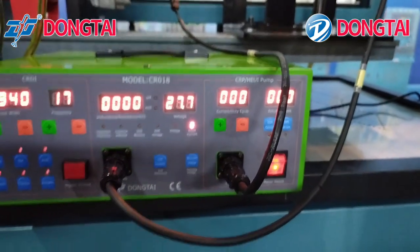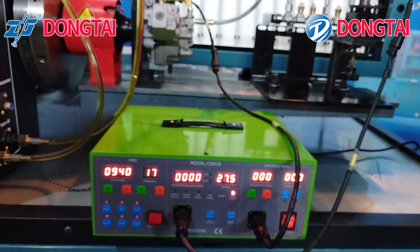Now we will show you how to drive the common rail pump and the common rail injector.